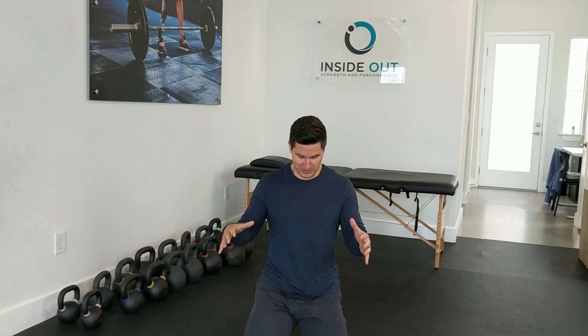Hey guys, today's mobility challenge coming at you is called the Bretzel, named after Brett Jones, who originally coined it. This one is an awesome one for opening up not just our quads, hip flexors, and big back. If you spend any time sitting in a chair, this is a money exercise to get through.